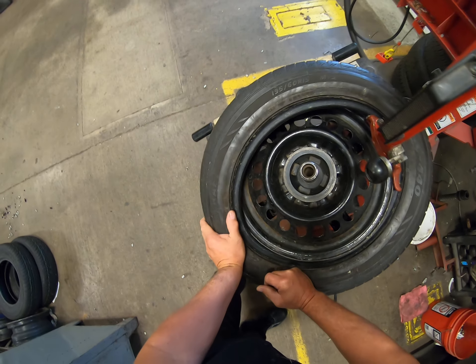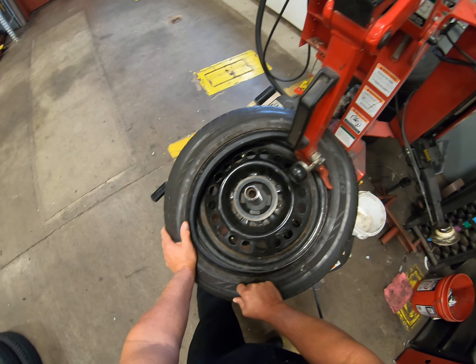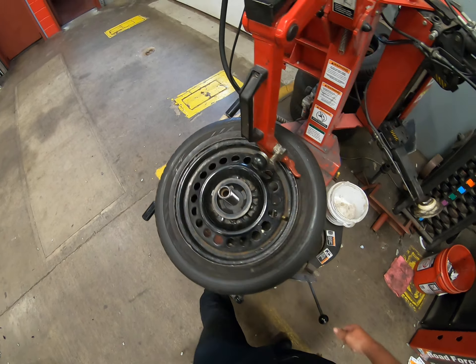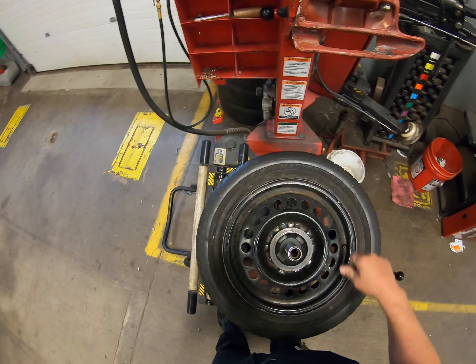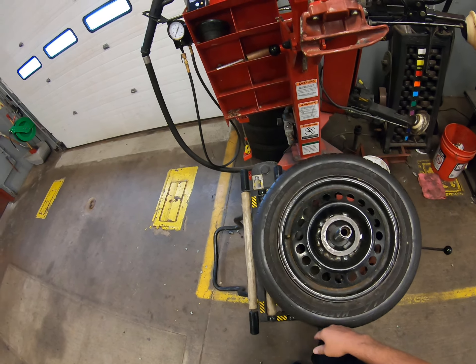On this side you're probably going to have to push down on the tire a little bit as you're rotating. Go ahead and rotate it — see how hard that was? Didn't even break a sweat. Now we get our duck bill out of the way.